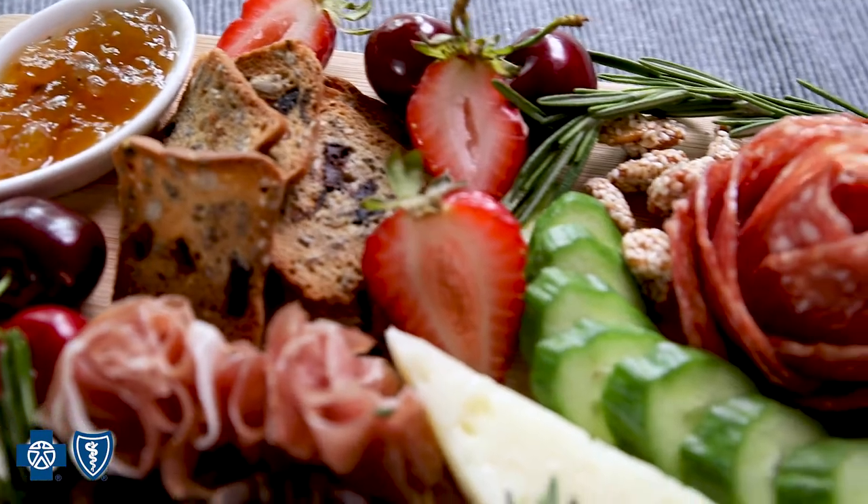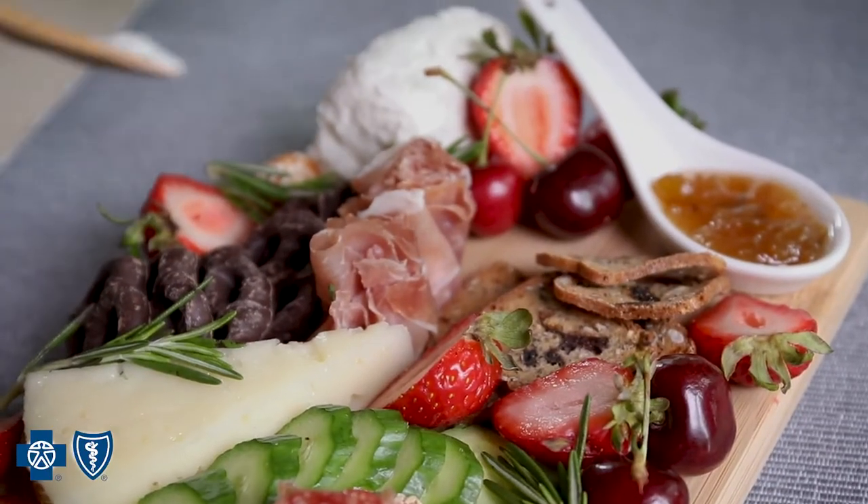Voila, there you have it. It doesn't have to be complicated. The beauty of a charcuterie board is that you can make it your own.